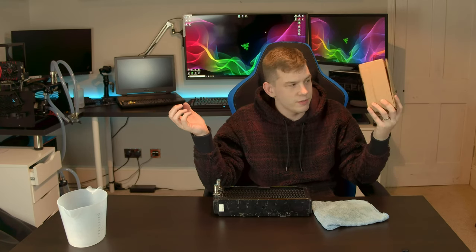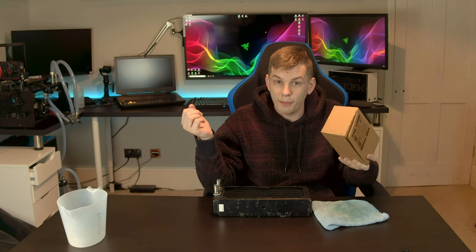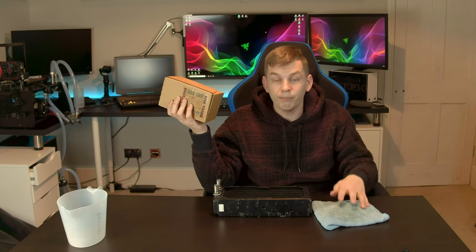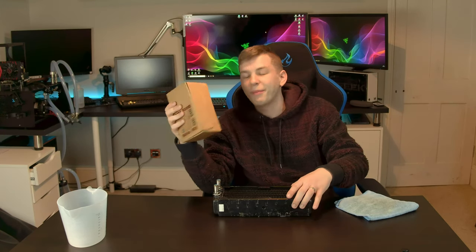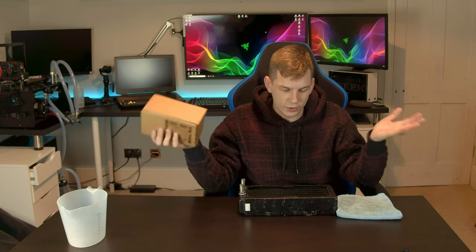I got chatting with the guys over at Mayhem's and they offered to send over one of their blitz kits to do it properly. The vinegar method does work, and it's never been a problem for me before, but basically what happened was I didn't flush the vinegar out properly, which meant the system was acidic, and the moment I put my pastel coolant in it just all went wrong.